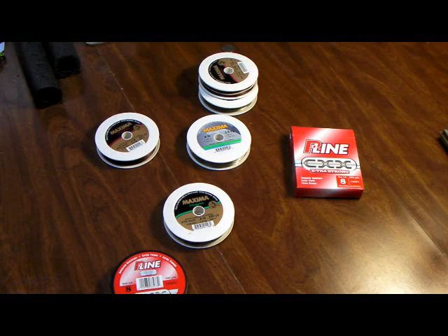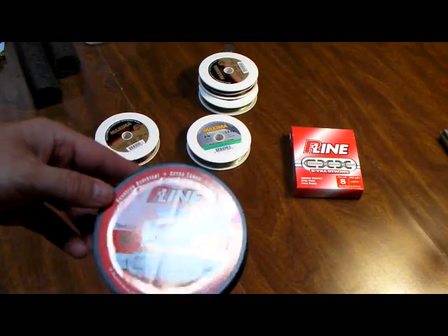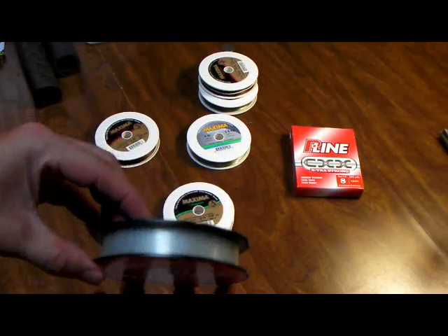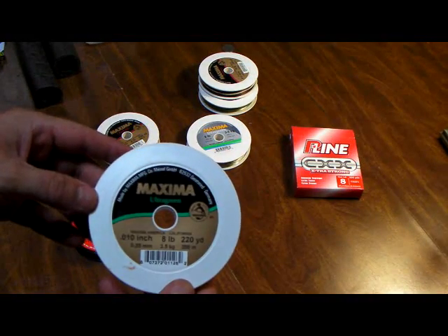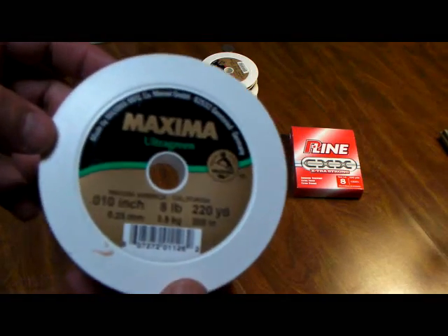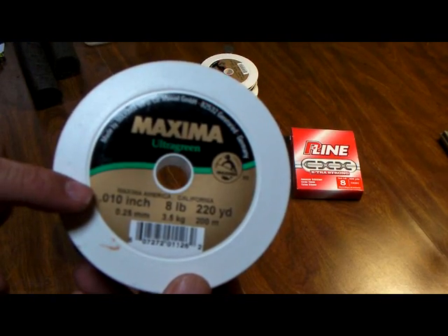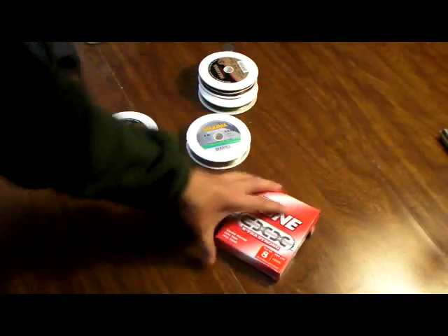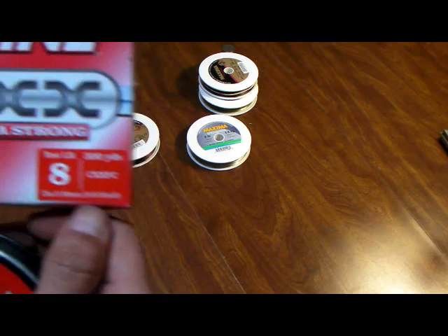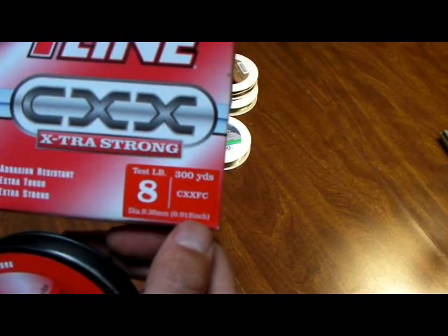Up next is Maxima Chameleon. I'm going to be using the P-Line Crystal Clear in 8 pound test — new spool — and 8 pound Maxima in 8 pound test. You'll notice the Maxima marking is 0.010 inch. The Crystal Clear is marked at 0.012 inch.